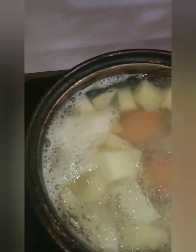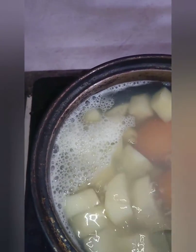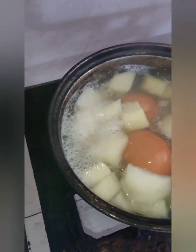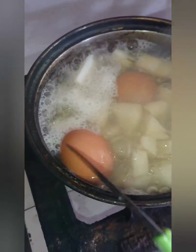Once your potato is finished — when you put your knife through and it goes in very easily, or it starts to break apart in the water — you know it's done. Take it out and put it to drain. Your eggs usually take about three to five minutes to boil, especially on high temperature.